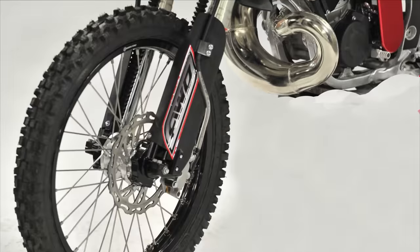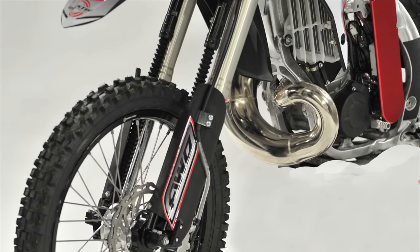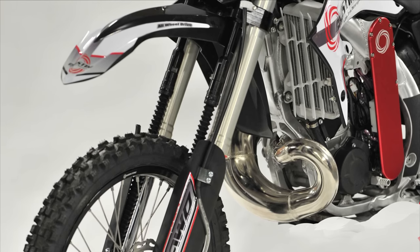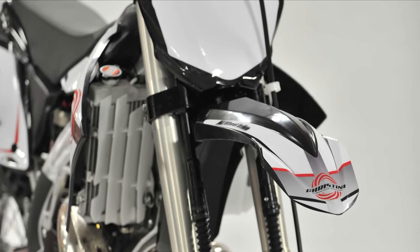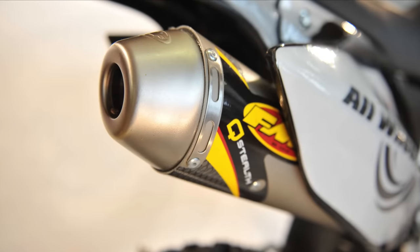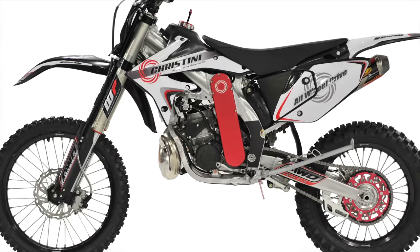The Christini truly shines in low-traction situations — whether in sand, mud, or snow, the bike gets up and travels immediately. The Christini 300 two-stroke is the race-proven machine in the Christini lineup, able to tackle the tightest trails and most rugged terrain that mother nature can throw at you. It uses a GasGas motor and is tailored to handle torturous conditions and gnarly terrain. The bike features the powerful GasGas 300 engine, White Power forks, and a full FMF exhaust system — delivering more traction, more stability, more control, and more fun.